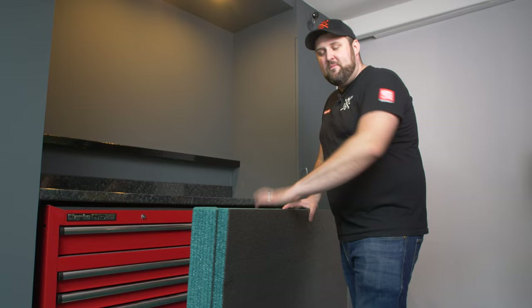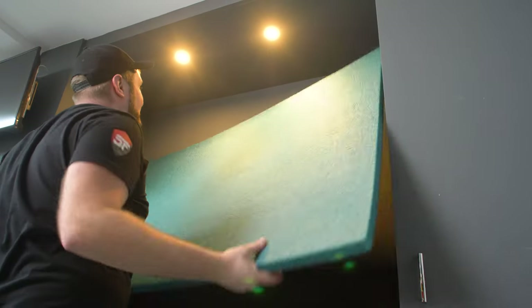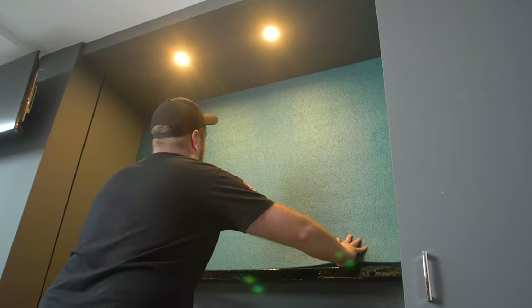We've got the foam — a 30 mil and a 70 mil. What we'll do now is put the 30 mil backer in place, then we'll take the thicker sheet, put a layout together, and then we can start cutting.